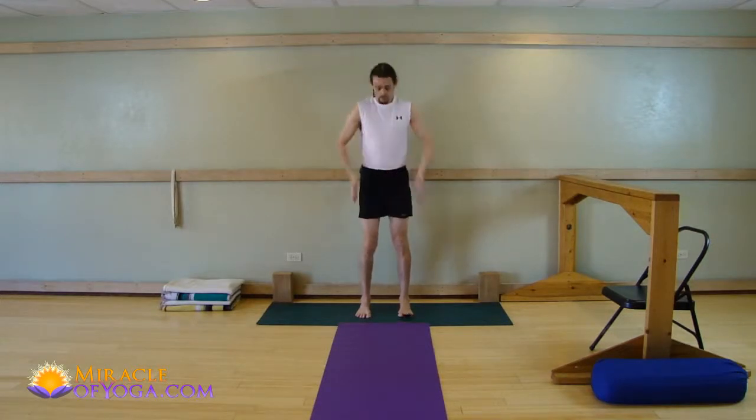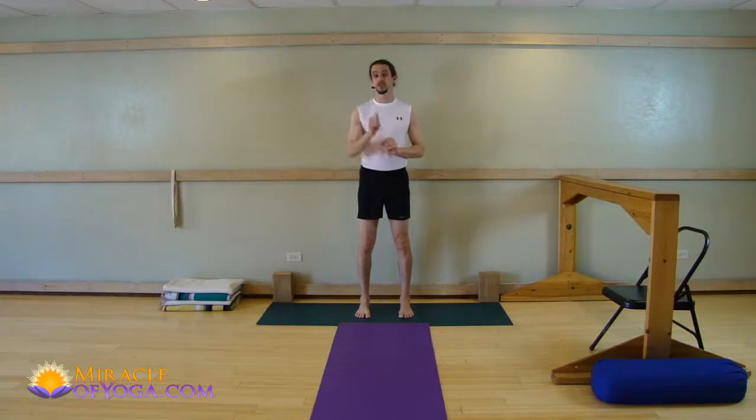If you do these simple, safe, effective poses correctly with the correct alignment, then you can't get hurt — you won't get injured from doing them. And most likely, 90% of the time, these simple poses help back pain. So give it a try.